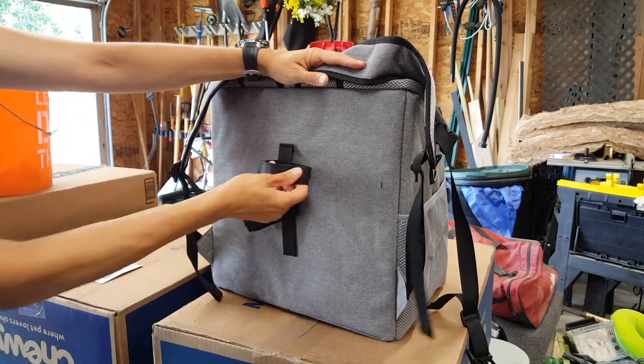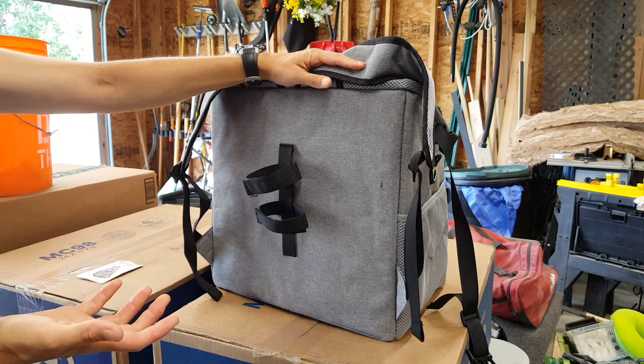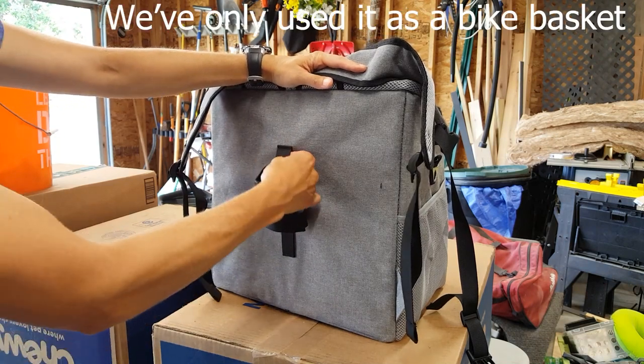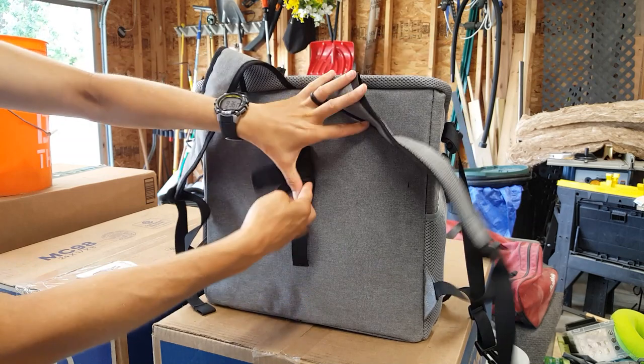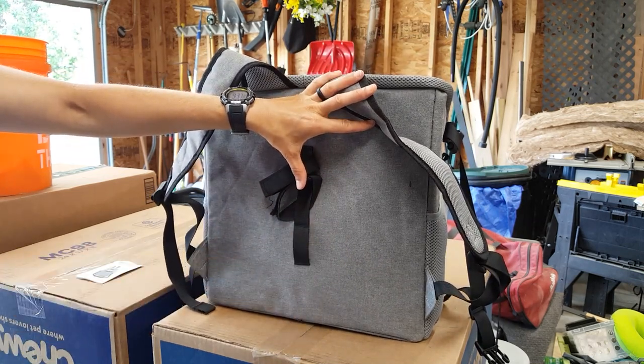This is how it attaches to the bike stem, and they also say that this is a car seat. I'm assuming — I don't know how — but somehow you must be able to affix this to the seat. I'm not sure how because this isn't very wide, so I'm still trying to figure out how to use this as a car seat.